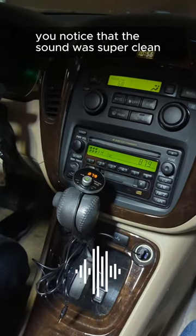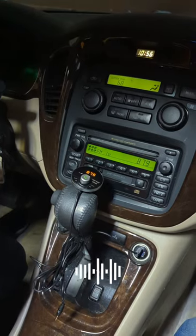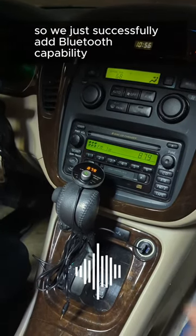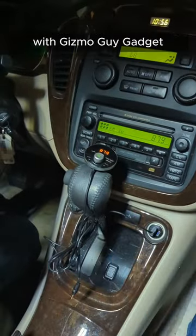You'll notice that the sound is super clean — clean without static. We just successfully added Bluetooth capability to this older car radio by using the Gizmo Guy Gadget.